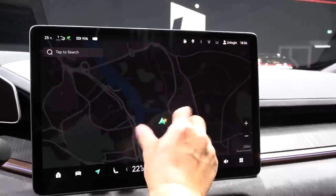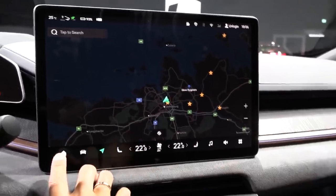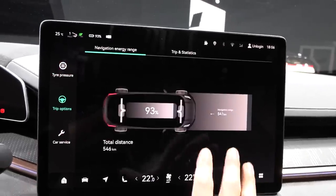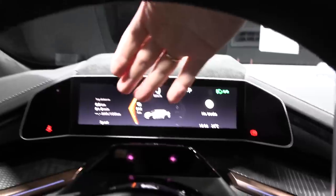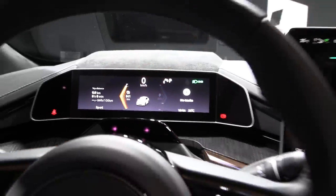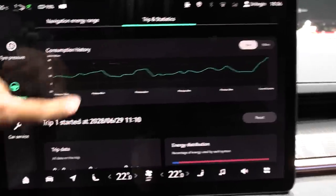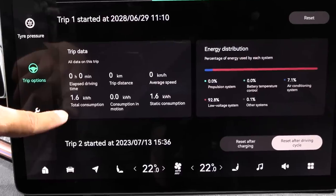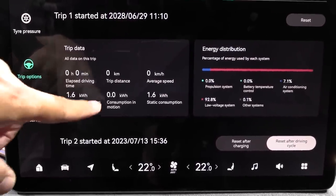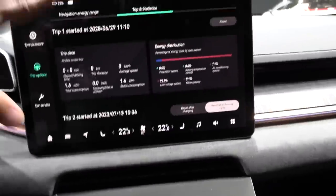Here we have navigation, which is fairly smooth. I didn't use it that much during my test drive but it was okay. Under 'My Car' and then 'Trip Options' - it's kind of hard to find - you can show trip data. That was a little tricky to figure out, but there's also more trip data available here. One thing is that one view shows kilowatt hours total, but the other shows the actual consumption. Enough about the infotainment - pretty good overall.